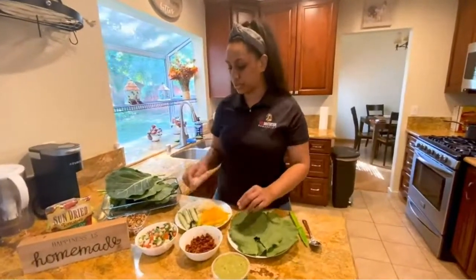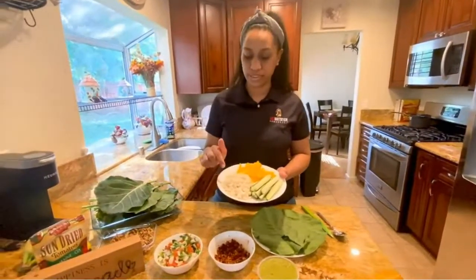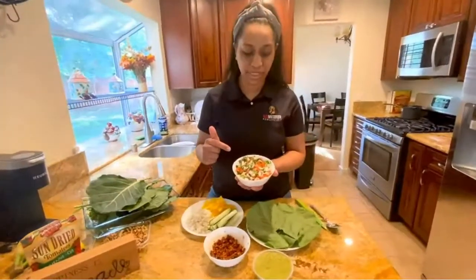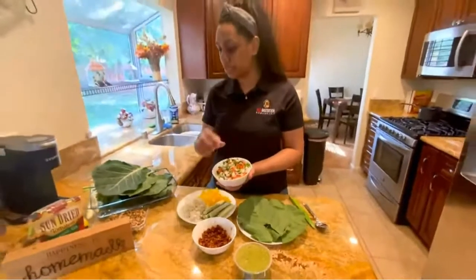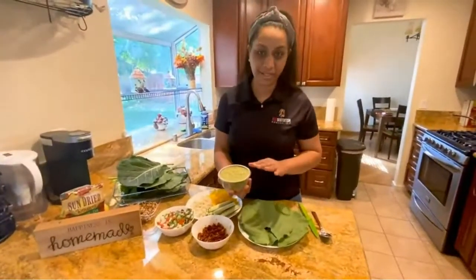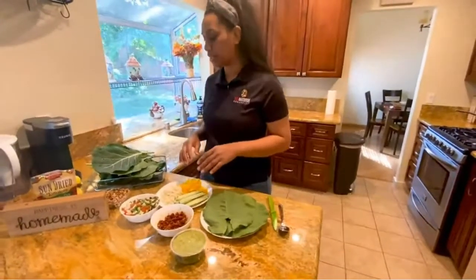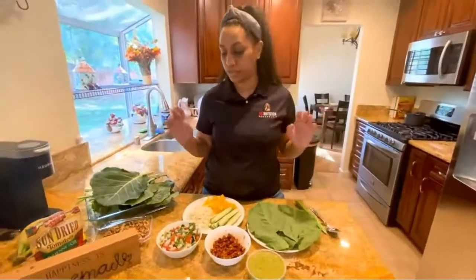Then we have cauliflower, cucumber, and bell pepper. The cauliflower is going to act like our rice, so we have our rice, we have our meat, and of course, what is a burrito without pico de gallo? This fresh pico de gallo is made from onion, tomato, jalapeño, cilantro, garlic, and a squeeze of lime. And then of course we have our guacamole — this is store-bought, but you can make it yourself with avocado, lime, salt, pepper, cilantro, onion, and tomato.